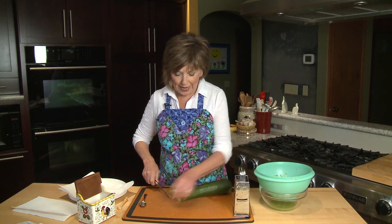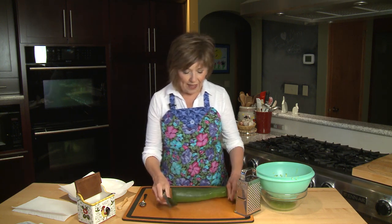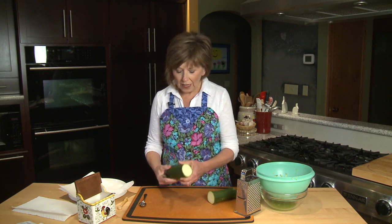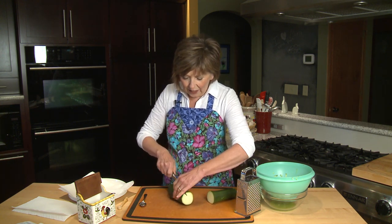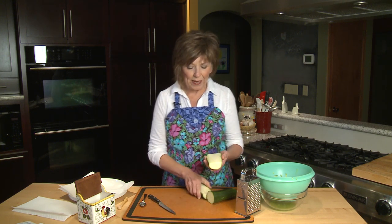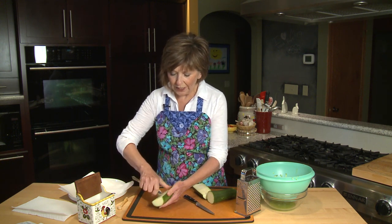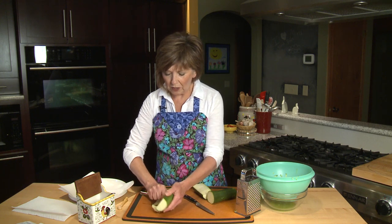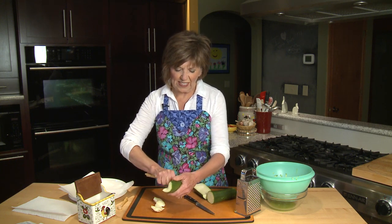I'm going to start by cutting away both ends, then cut it in half to make it easier to handle, and cut it lengthwise right through the middle. Because this zucchini is a little bigger on one end, I'm going to use a grapefruit spoon — or you can use a teaspoon — to pull out some of those seeds that might be a little tough.